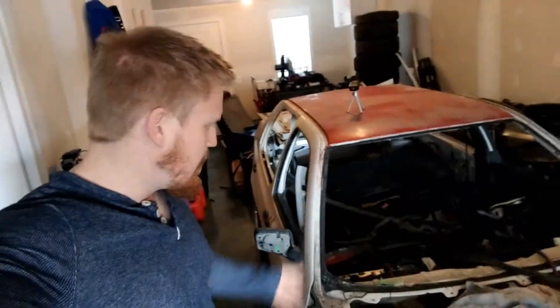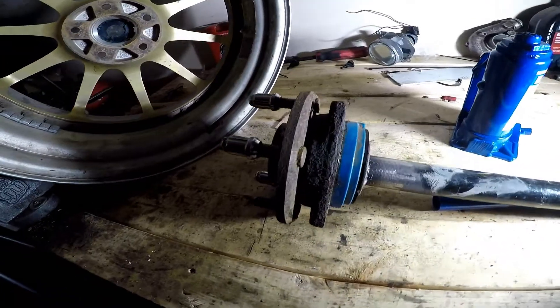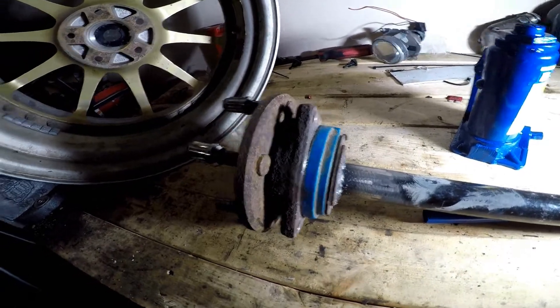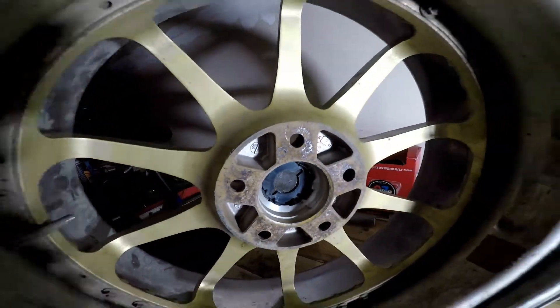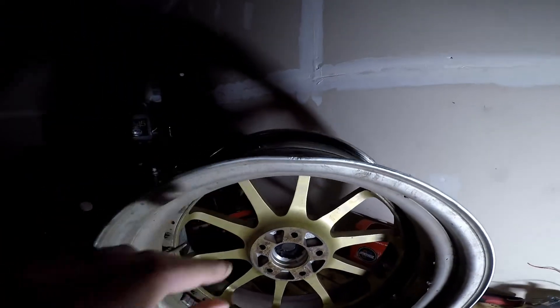I'm getting kind of bored and ready to do some stuff, so I'm going to cut this car's roof off. I made this which is going to bolt into there, and then I can use this jack to try to kind of push this little bend out.